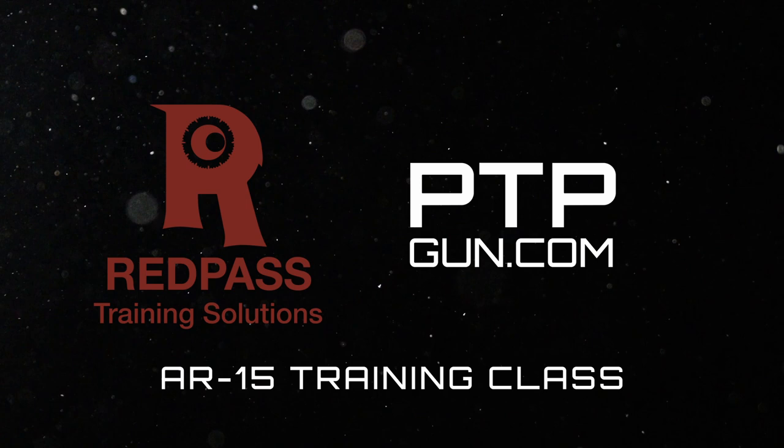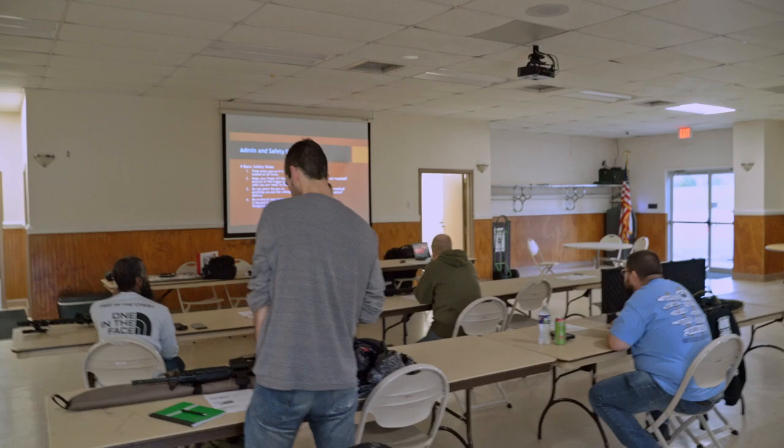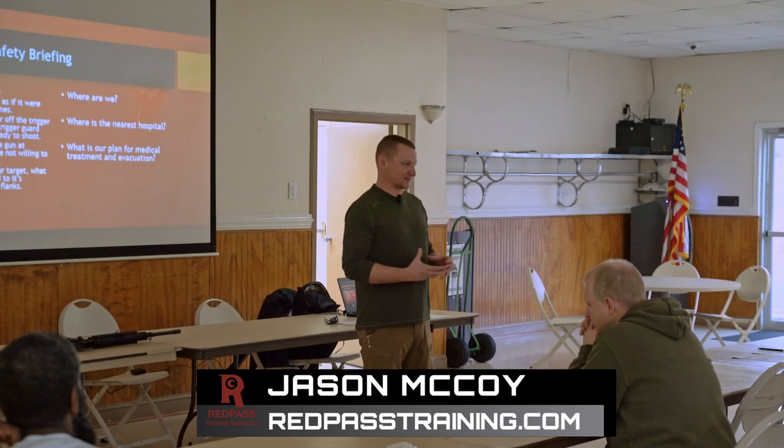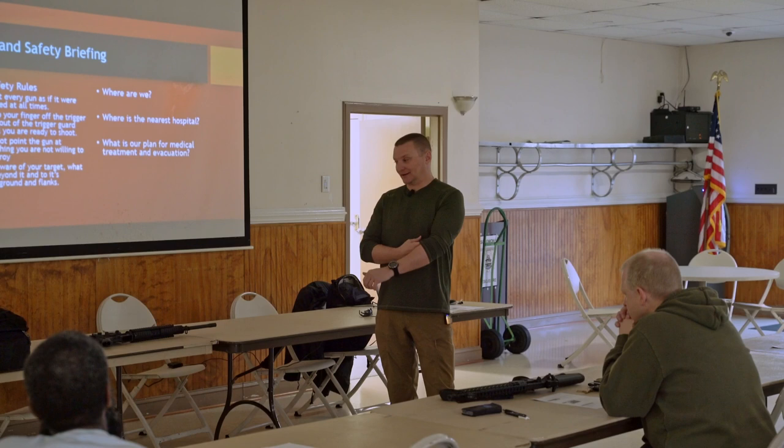Just some real quick stuff about the class itself, kind of who it's for and what it's about. A lot of the things that you guys highlighted when you did your introduction is exactly what this class is designed to address. It really is for the person that already has an AR, probably has some very basic knowledge about nomenclature, operations, and it's really to get you a foot in the door with some more formalized training, really dial in your techniques, tactics, and procedures for actually handling the gun, because there is a specific way to do everything. Particularly with the AR, that can be kind of important.